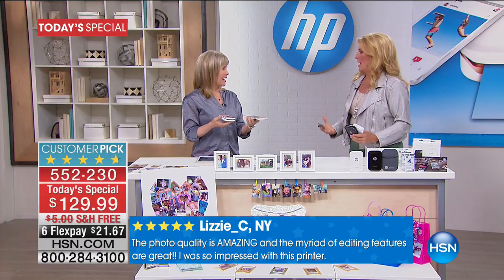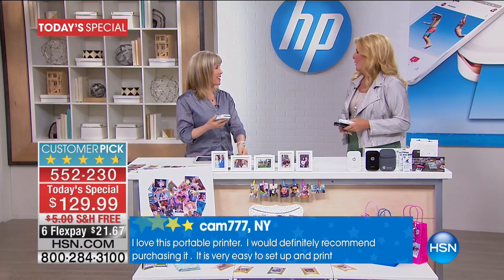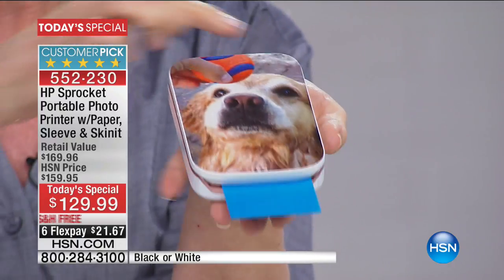It is so much fun. It's a little mini photo printer called the HP Sprocket and it prints out a two by three from your phone. It uses Bluetooth technology so it's as easy as can be. You can take this with you — it fits in the palm of my hand and it's portable.